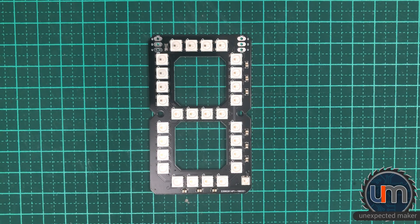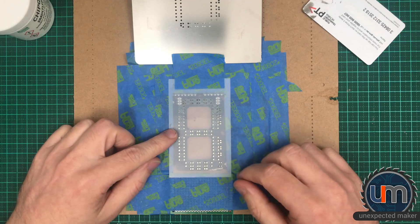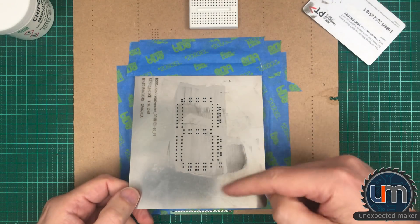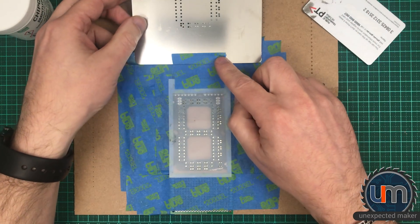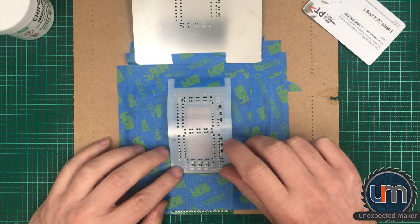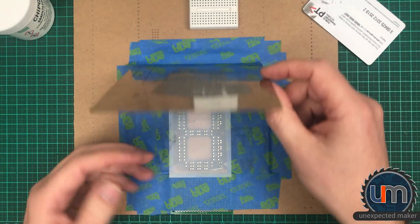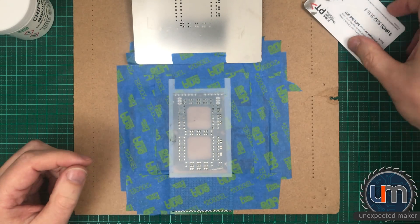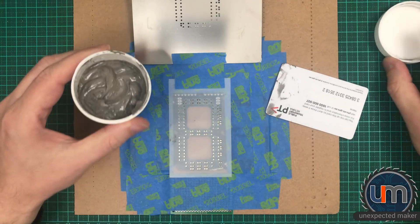One good turn deserves another — let's try doing the same thing again with the Mylar stencil. I've smoothed this first stencil out of the way and I've tried to clean off as much of the paste as possible and scrape it back into the container — no point wasting it, it's very expensive. I've managed to align the Mylar stencil — you can see it's not too bad, I've got it taped on so I can fold it over. It's nowhere near as rigid as the steel stencil and I'm a bit worried because of how far I went to the sides.